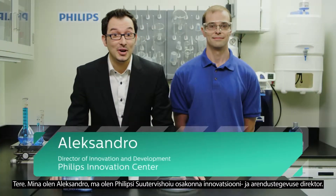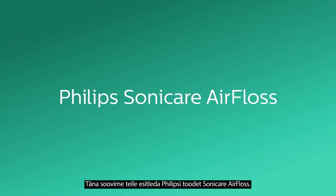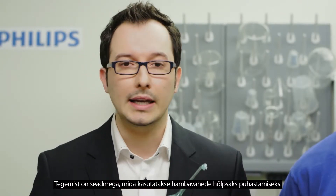Hi, I'm Alexandro and I'm the Director of Innovation and Development here at Philips Oral Healthcare, and this is my helpful assistant Greg. Today we'd like to show you a product from Philips called Sonicare Air Floss. It is a device used to easily clean in between teeth.